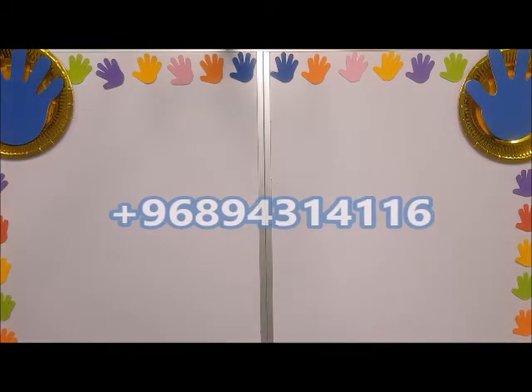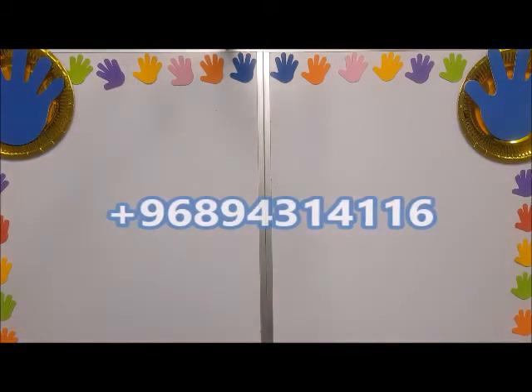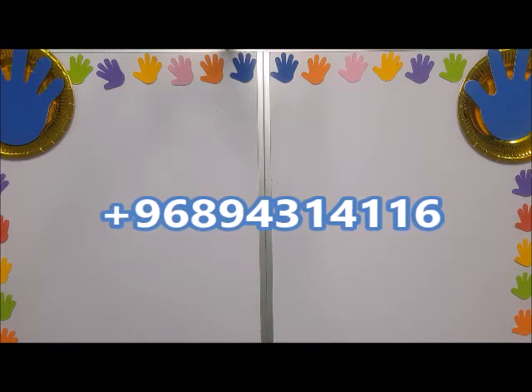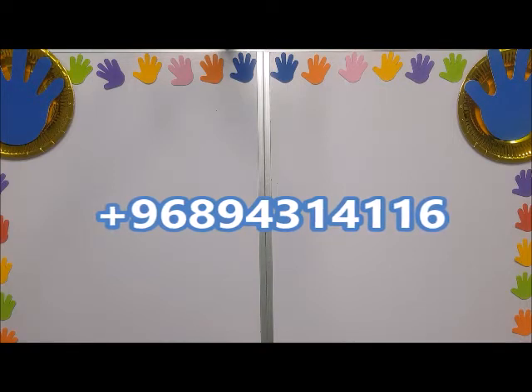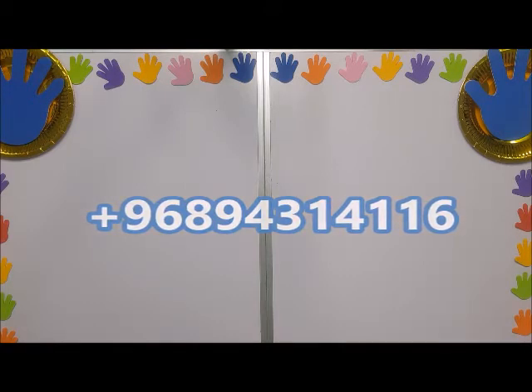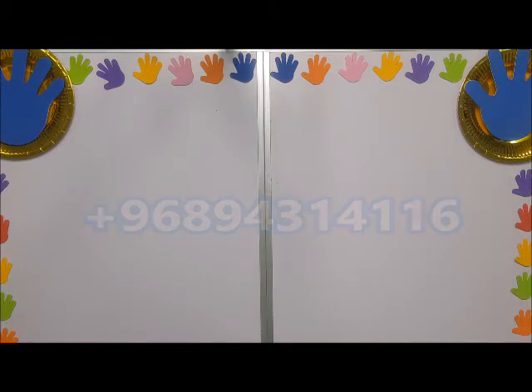Come along, let's learn how to use our fingers to count, use our fingers to do math. We are here once again. This is part two of finger counting. Come along brother, come along sister, here we are.